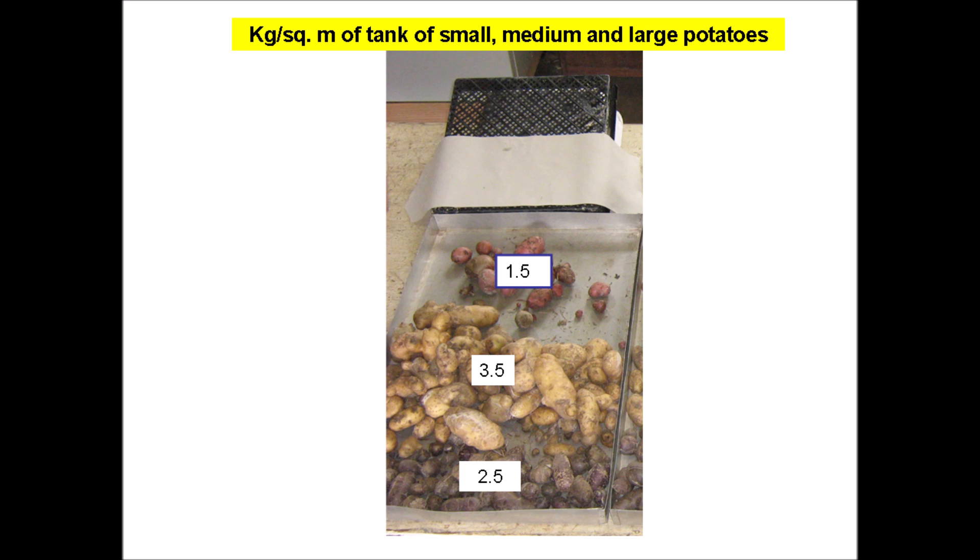Looking at the yield data, we see that the Yukon gold produced just slightly more with this method than with the pot-in-pot method. One advantage of this method is it doesn't use conventional growing medium. The cost for paper toweling for this method would be about three cents per kilogram of potatoes produced, which would be fairly reasonable.